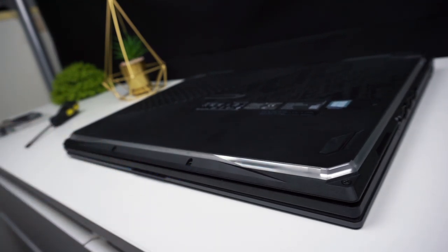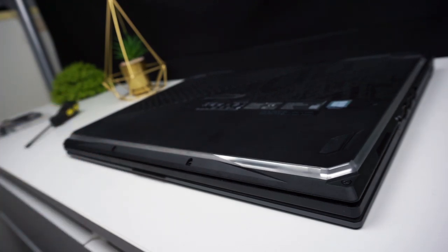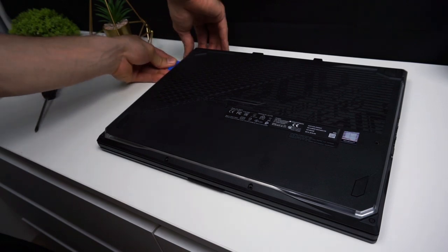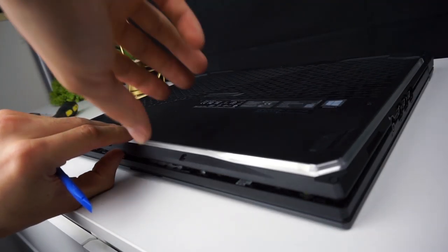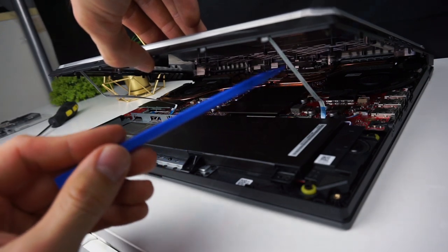There are little tabs that you have to push to make them let go. You will feel the exact spots where they are located. After you finish, don't rush to pull the lid up because inside there are two ribbon cables connecting the light bar with the motherboard.